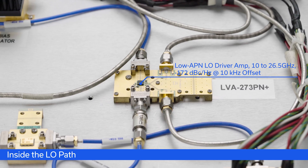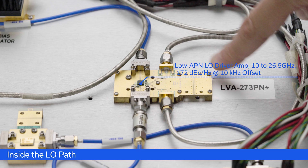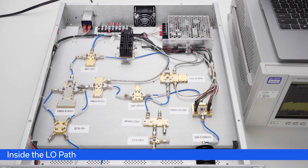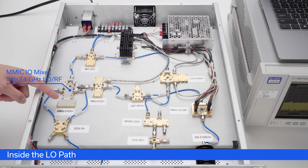The LVA-273PN+ is also a very wideband part, specified from 10 MHz all the way up to 26.5 GHz, making it a versatile choice when designing a system. The next step in our signal path is the SMIQ-5143H+, a 5 to 14 GHz IQ mixer. But before I focus on the output of that mixer, let's take a quick look at the IF path.